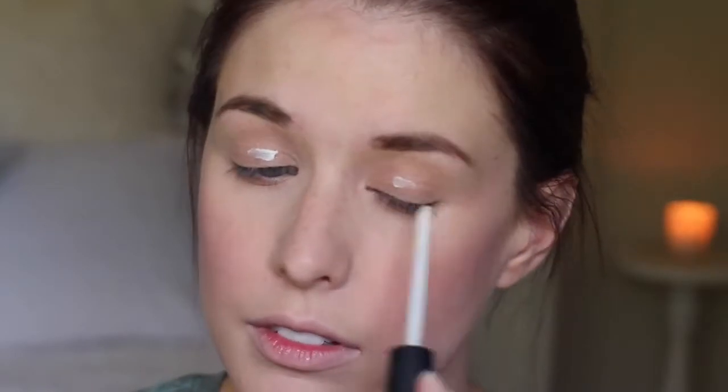So for eyes, I'm just going to take the NARS Pro Prime all over the lid and just blend it with my fingers. And as a base all over the lids, I'm going to take a MAC Painterly Paint Pot just on my fingers and apply that all over the movable lid.